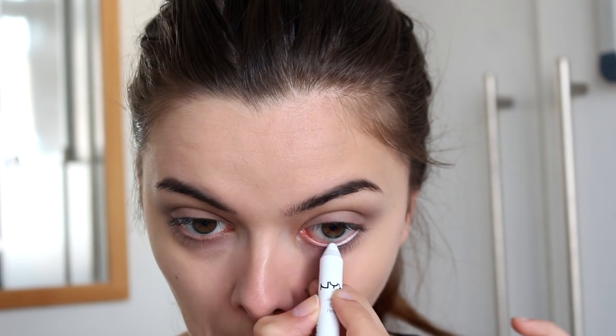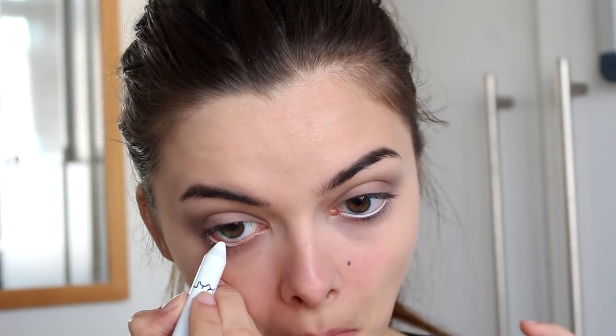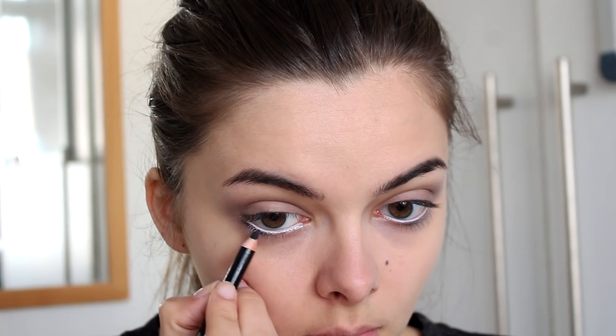Then I'm going to go in with a white eyeliner. This is something she did from way in the beginning of her career — she always lined her bottom waterline with a white eyeliner, so I'm going to do that as well. Then I'm going to take a black eyeliner and apply that just underneath my lash line, and smudge it out with a smudger brush to make it a little bit more soft and smoky. I'll do the same on my top lashes, and then go back into my crease with a little bit of black eyeshadow to deepen it up even more. A little bit of mascara finishes this look off.